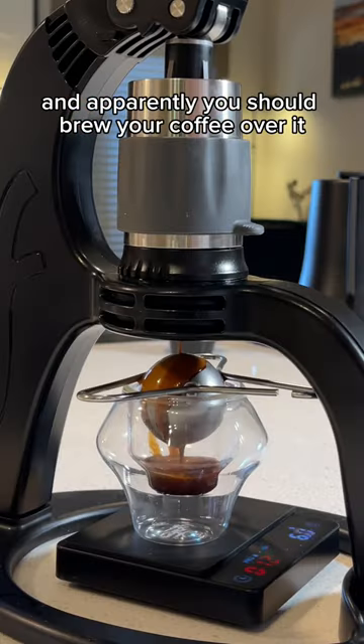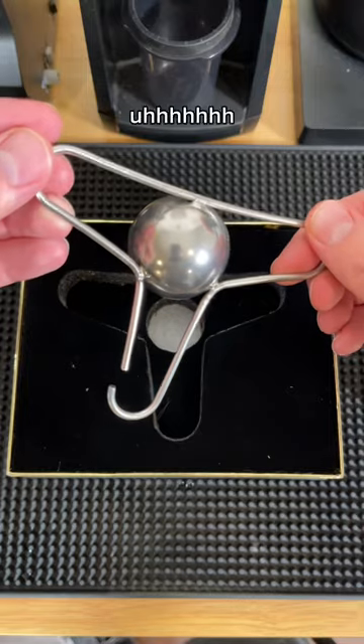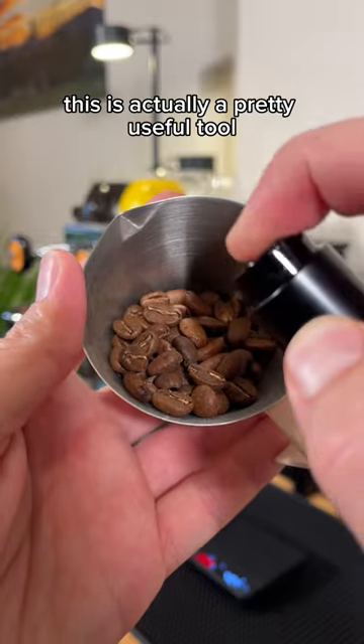This is a metal ball, and apparently you should brew your coffee over it. Today I'm testing out Coffee Alive's thing. Interesting looks aside, this is actually a pretty useful tool.